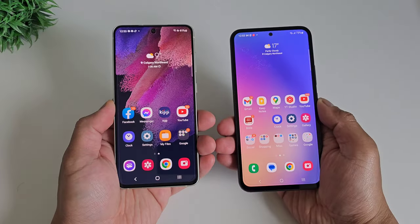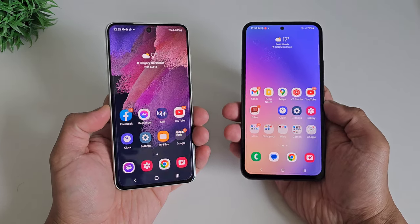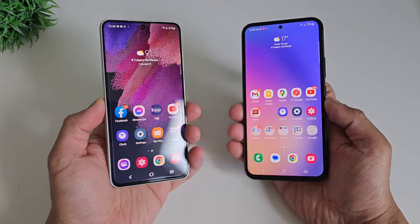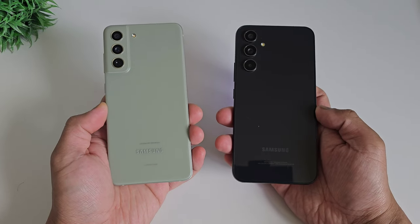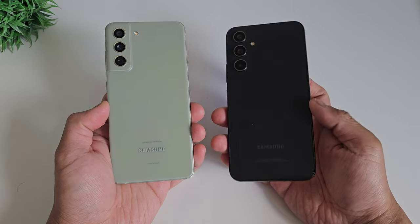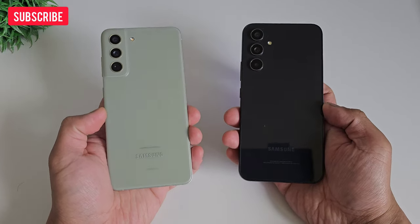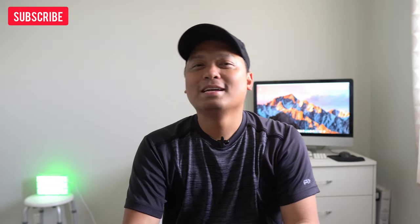Two great budget Samsung phones, but this is a question of the newest mid-range versus an older flagship. Remember, the older flagship had a higher price tag because it offers more in terms of quality and camera performance. With only a year's difference between the two and everything considered, I think the Samsung Galaxy S21 Fan Edition is superior. Hope you enjoyed this video — stay tuned as I continue to compare these two phones on the channel, and thank you for watching.